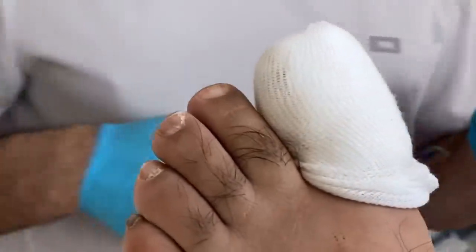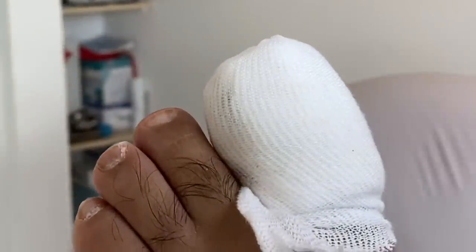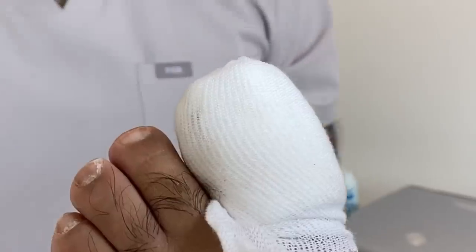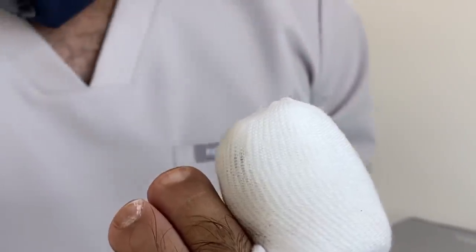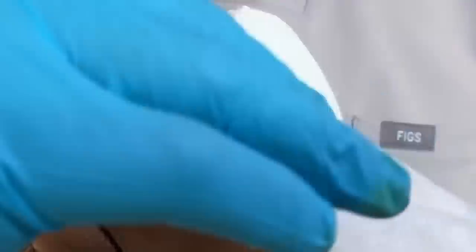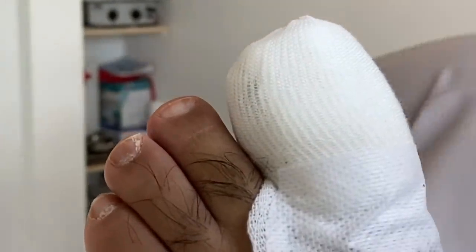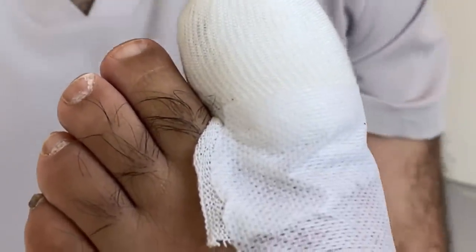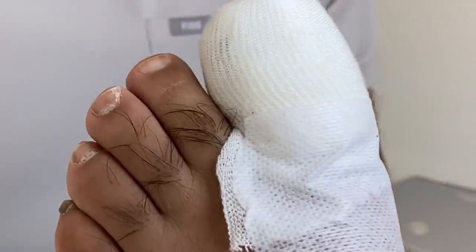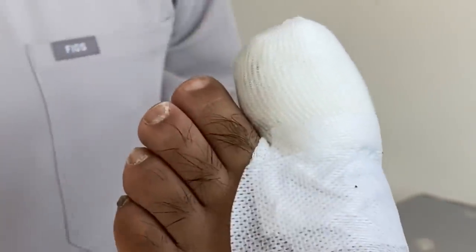And voila — that is how you do a partial nail avulsion. Thank you.